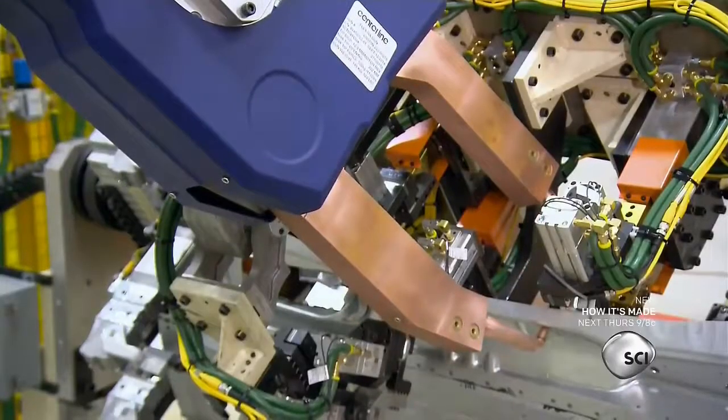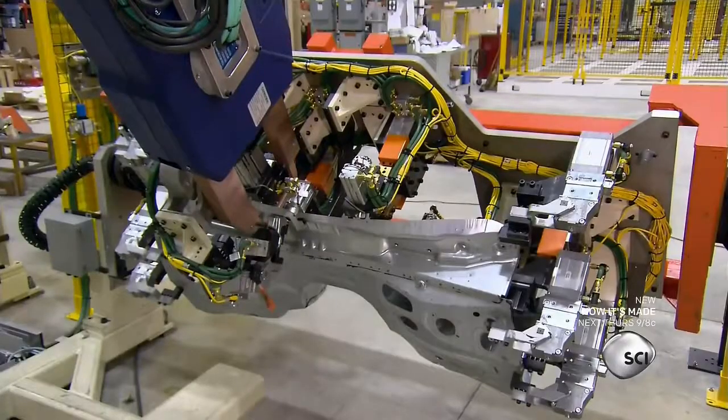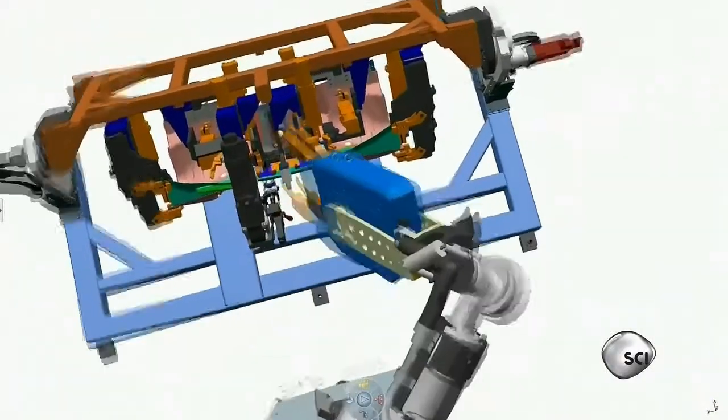A welding gun is designed to make the same weld over and over again. They're programmed to accomplish a repetitive task with pinpoint accuracy.